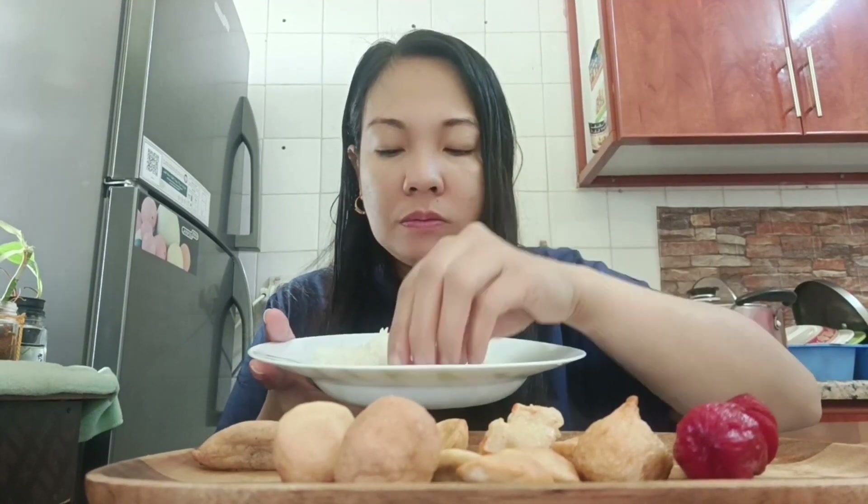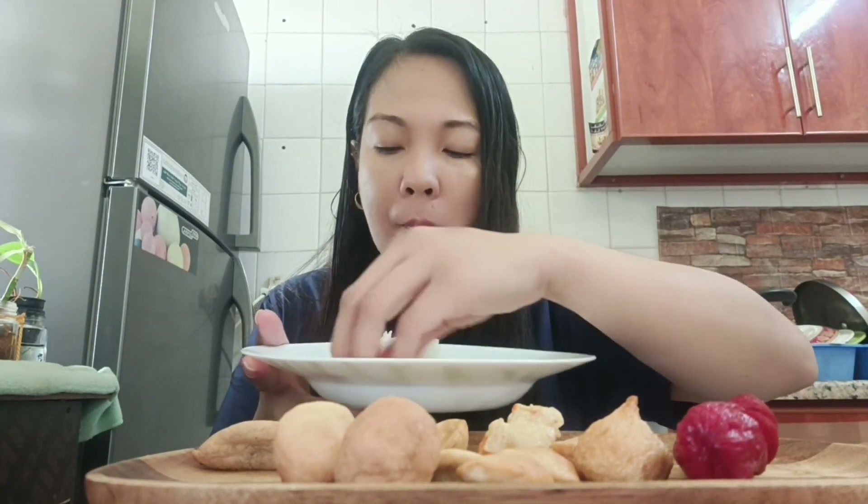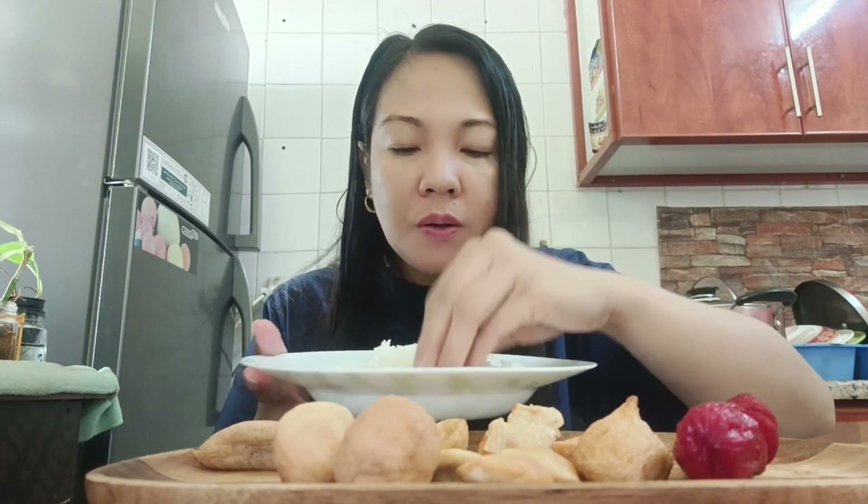Kahit anong simple ulam, pwede na po yan. Masaw-saw natin sa squid ball sa kanin.